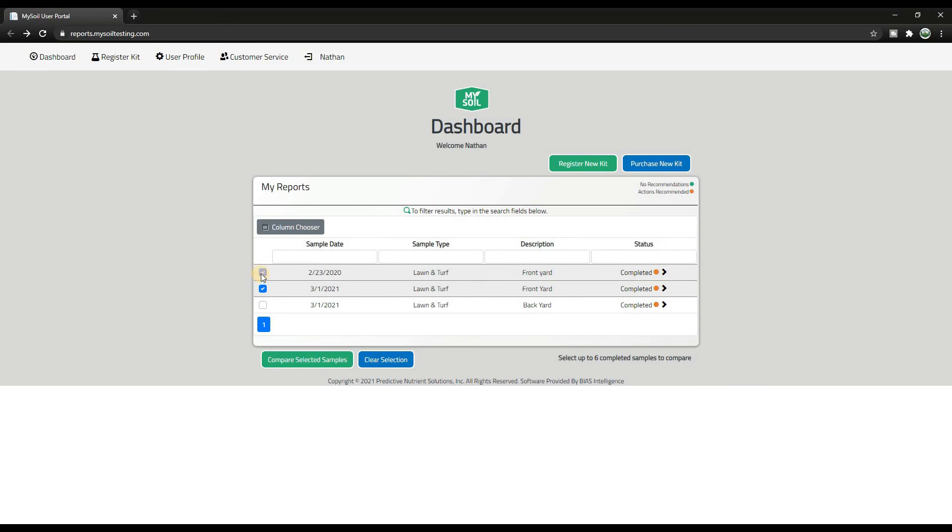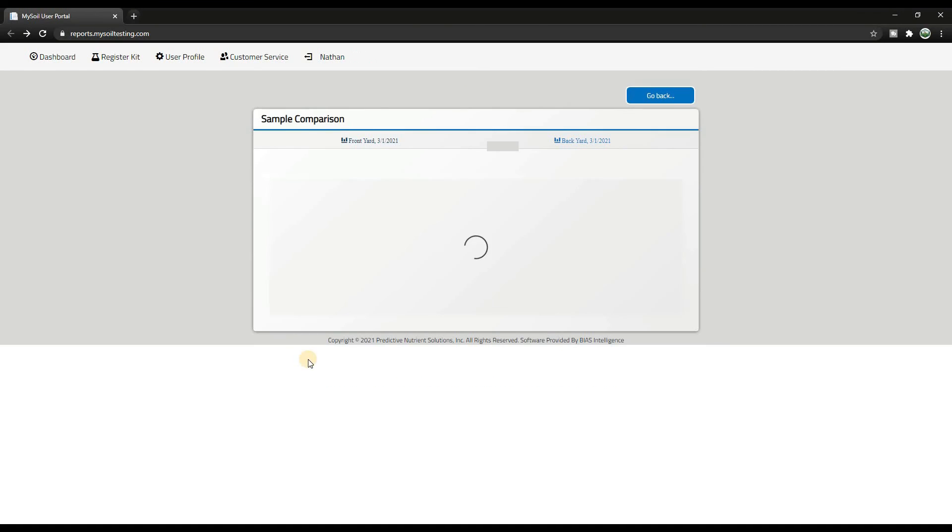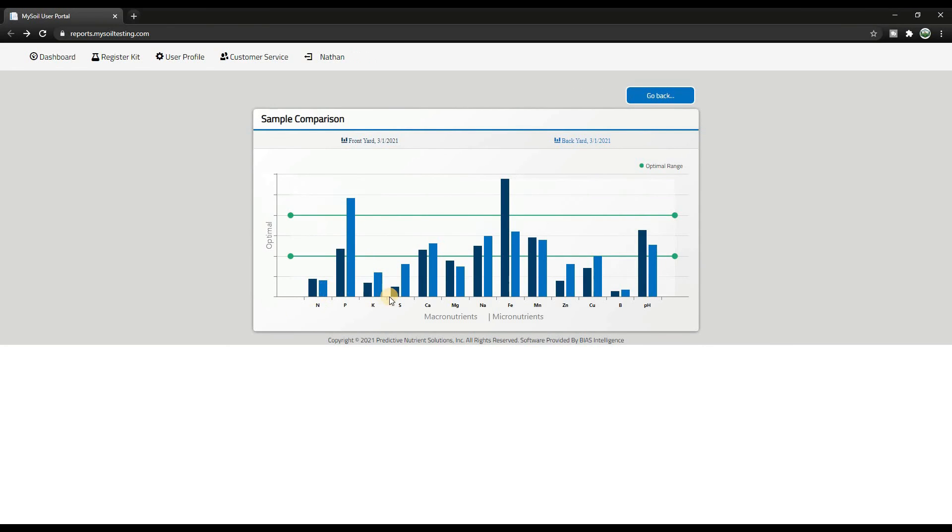Another thing you can do is compare your front and backyard tests. I did two this year and you can see they're pretty consistent with a few exceptions. The phosphorus in the back is probably from the overseeding package, and the iron in the front was from a double dark video where I did a heavy iron application — so that's not too surprising. But everything else is fairly consistent. Do you really need two separate tests? Probably not, but I'm on two separate programs front and rear, so that's what I'm going to do.